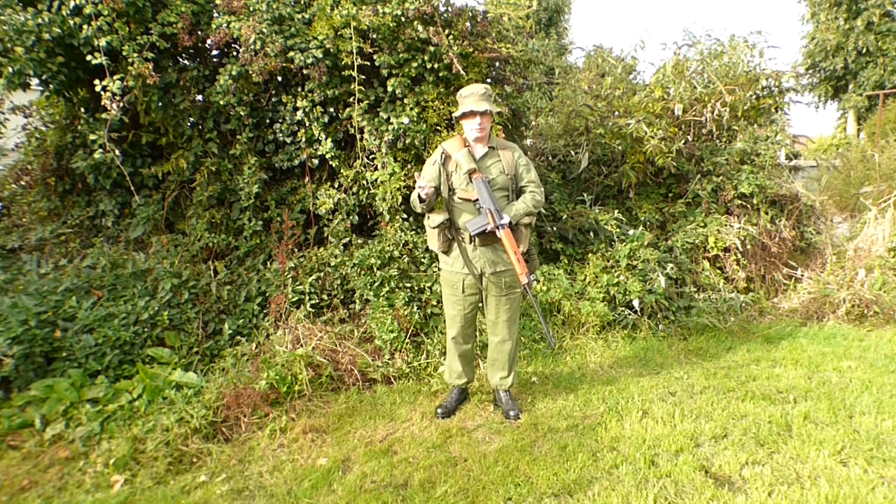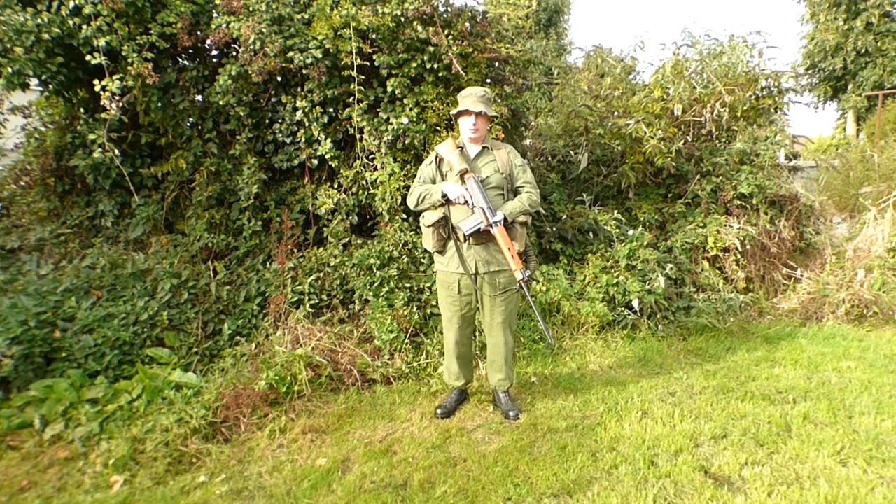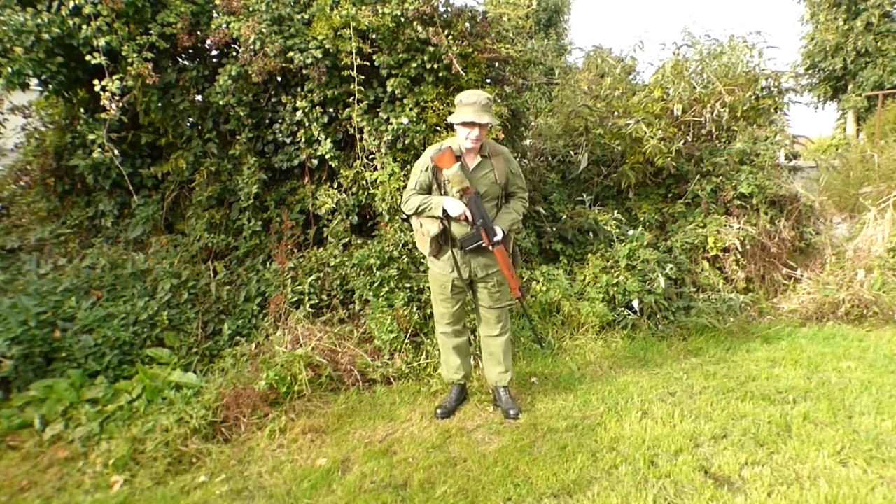I do actually have an original pair but just not in my size. They are pretty much the exact same thing — just a plain black boot.